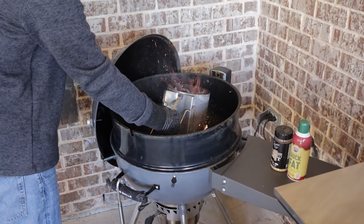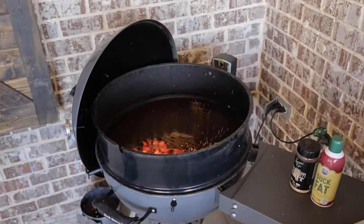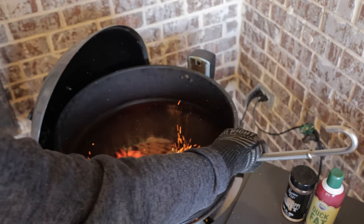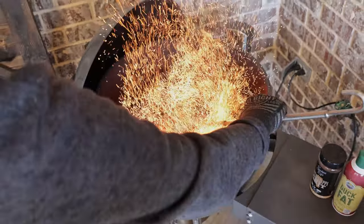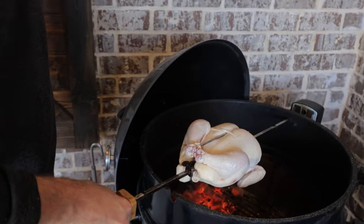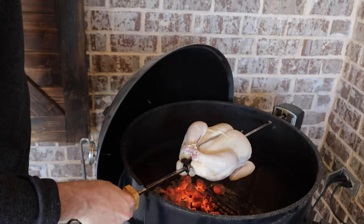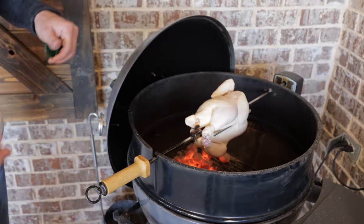Our coals are ready. Get these dumped in the bottom of this kettle. We'll be getting this bird on. Take your little charcoal shovel or something, just going to rake the coals from one side to the other — that way it's not directly under the bird. Got him skewered up good. I'm going to carefully put him in the rotisserie motor. Already turning.